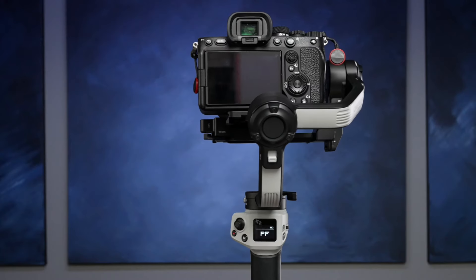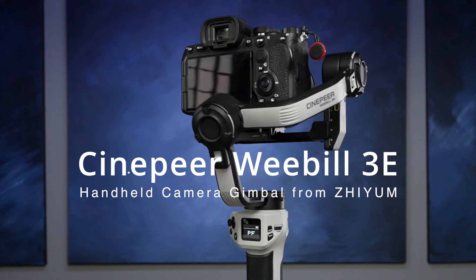Zayum thinks they have a gimbal perfect for me. It's the Cinesphere Weeble 3E, not to be confused with the Weeble 3S, which used to be just the Weeble 3 but has been rebranded to the 3S for standard. The E probably means essential, because basically the E is a stripped-down version of the S for $70 less, with just a few things taken out of it.